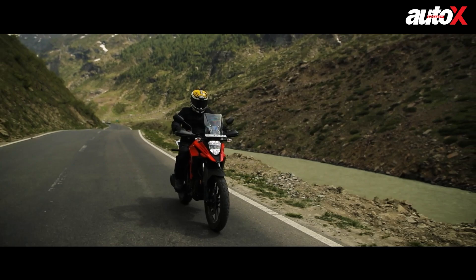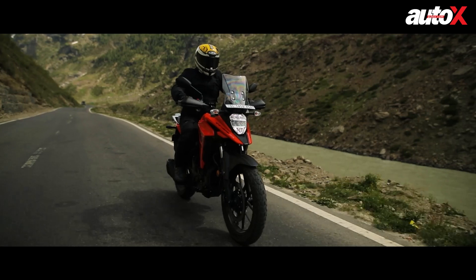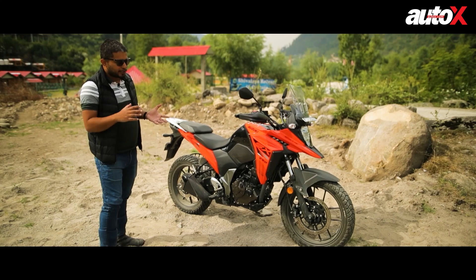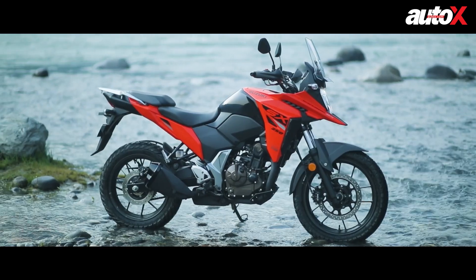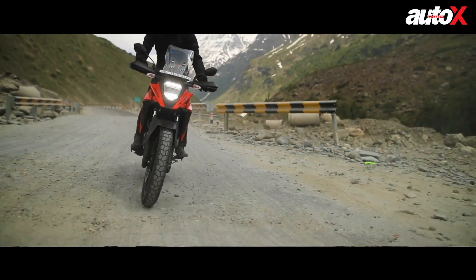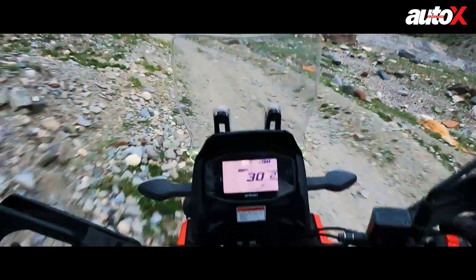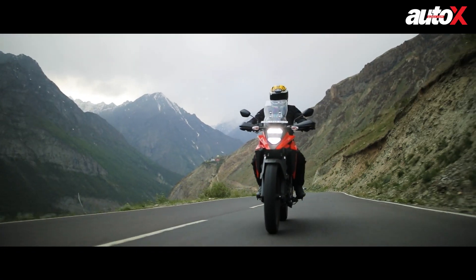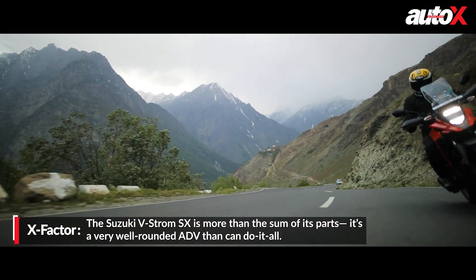In terms of comfort and ride quality, it's quite sorted. There is an underlying stiffness, especially at the rear, but overall the ride quality was quite supple and absorbent even over bad roads. We rode it on bad roads and very good roads in the hills, and the bike is not excellent in any one department but is balanced in every kind of setting.